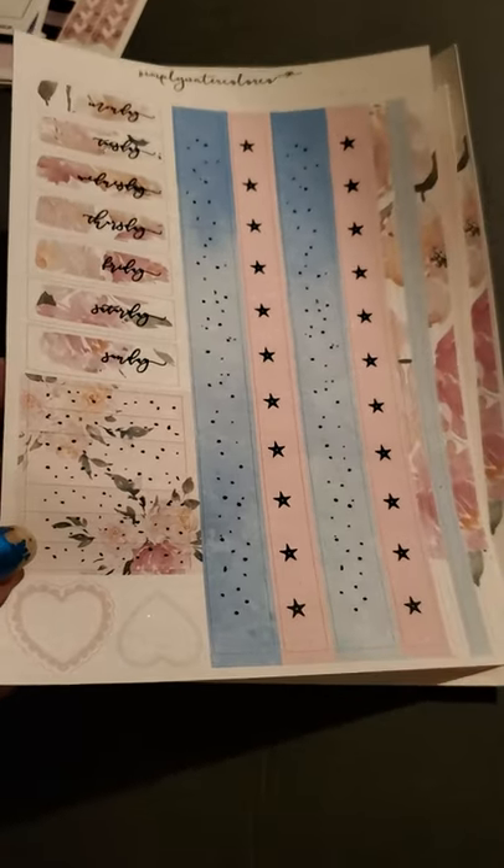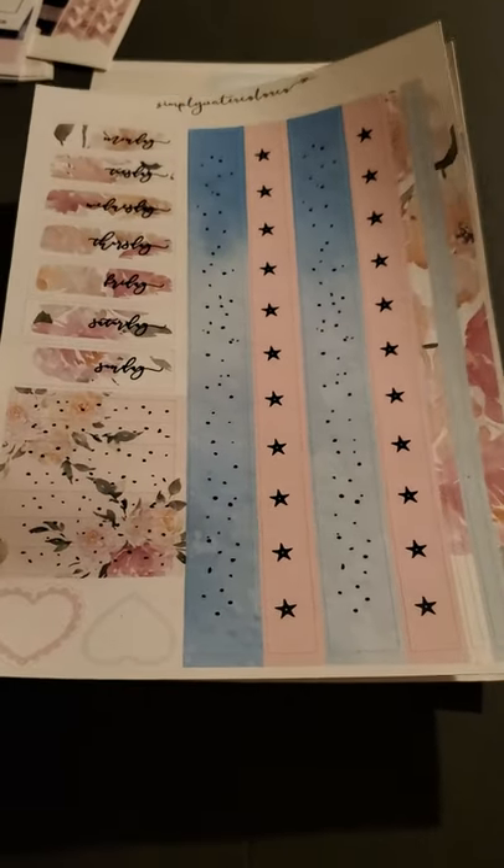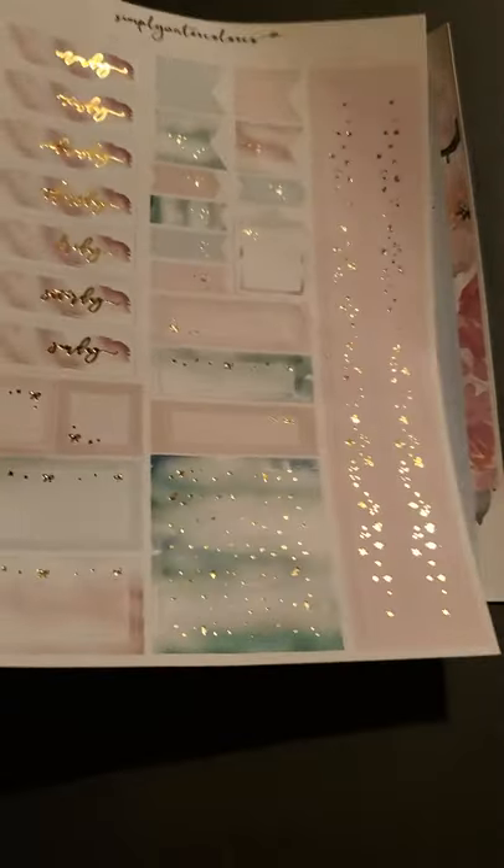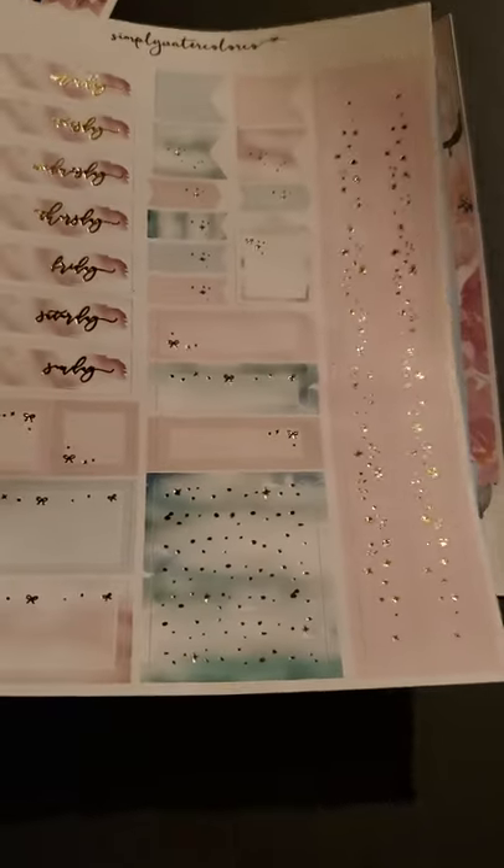These don't appear to have any fleck in them — no sparkles. This one does though — this is very sparkly, very pretty. Absolutely gorgeous. Love that. This one looks like a house, some boxes, and I think this is the washi — yeah, that's washi. Very nice.